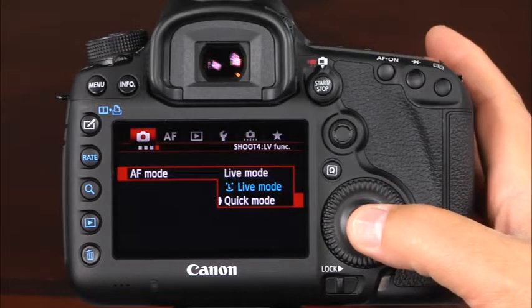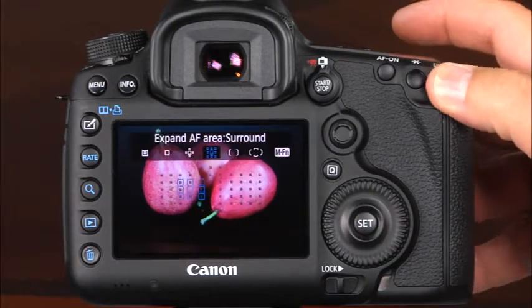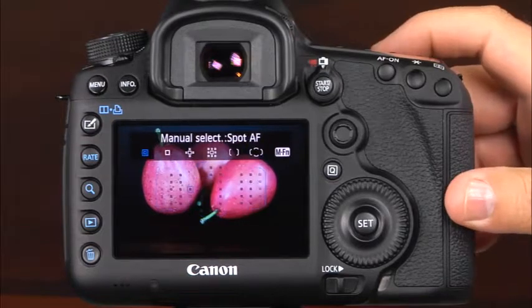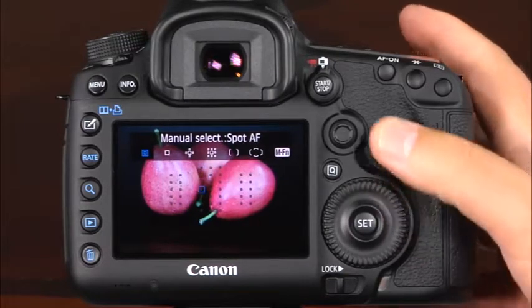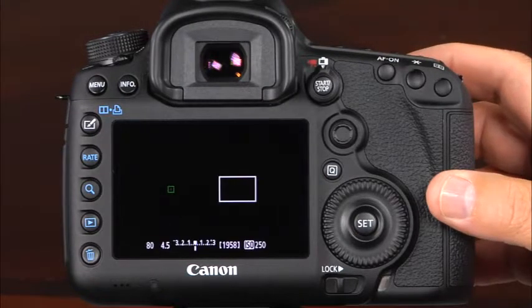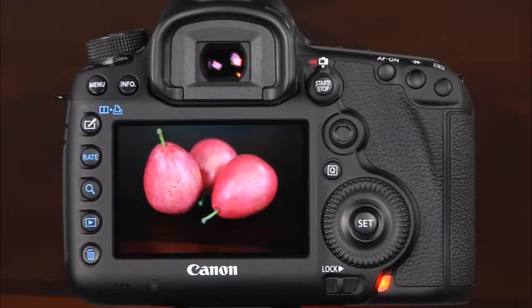In quick mode, you'll be able to choose the AF area selection mode as well. To do this, press the AF point selection button. Now you can press the multi-function button to choose from six different AF area selection modes. Then you can use the main dial, multi-controller, or quick control dial to select the AF point. AF area selection modes are discussed in detail in chapter six of this guide. After you've selected the AF area mode and AF point, press and hold the shutter button halfway down. The live view will disappear while the camera focuses. Once focus has been achieved, the live view scene will reappear, and you can press the shutter button the rest of the way down to take the picture.